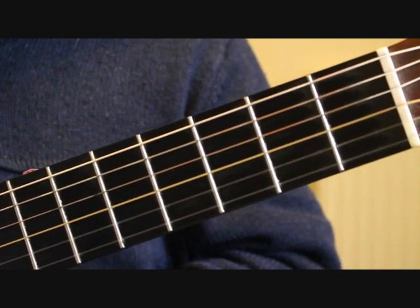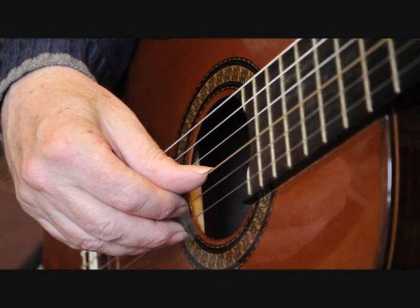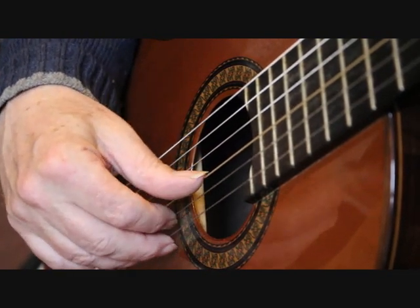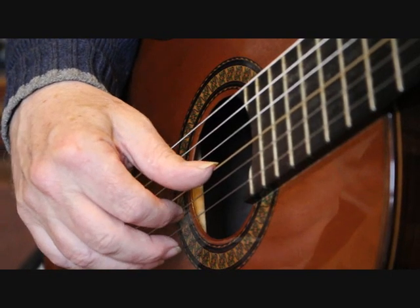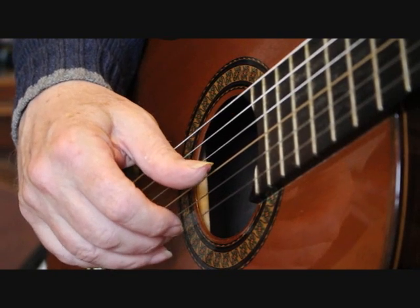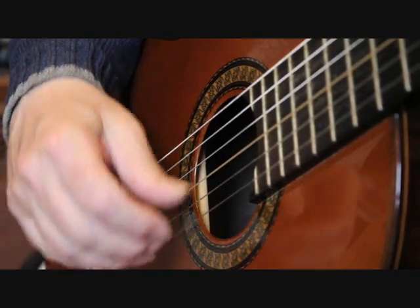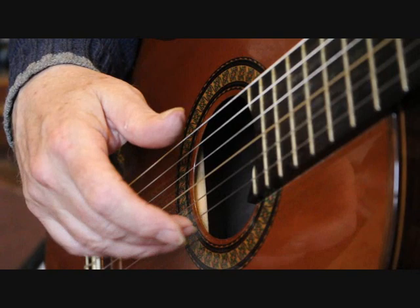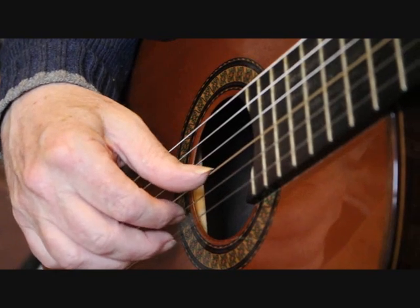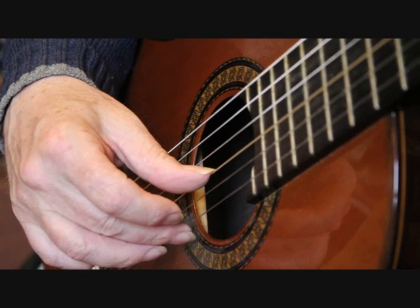Now over to the right hand. To continue at bar 18, we're playing the first string with the middle finger, and then we're pinching the third string and the second string together with the thumb and index finger. We continue the open first strings with alternate fingers — you can use either middle and third fingers, or alternate index and middle fingers. Then pinch again with the thumb and index finger with the open first string.